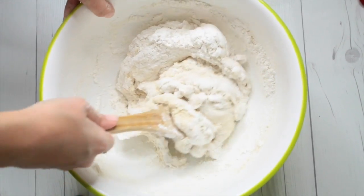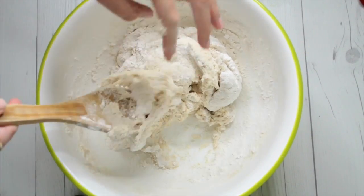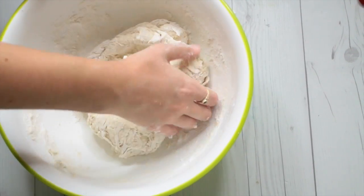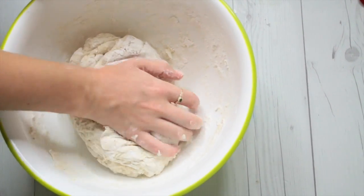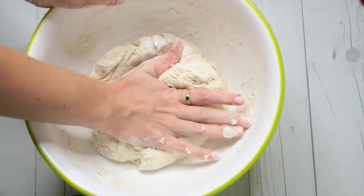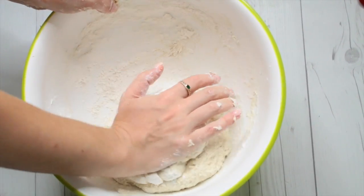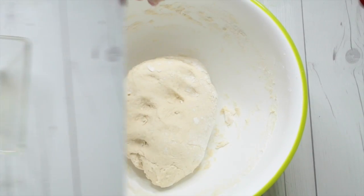Once it's all combined, go in and knead it with your hand. Definitely not a professional — this is just kind of how I've seen people knead it on TV. Then you want to let it rise. I let mine rise in the oven with the oven off and the oven light on for about an hour until it doubles in size.